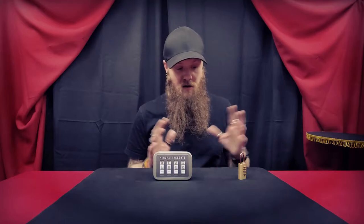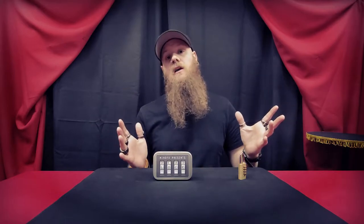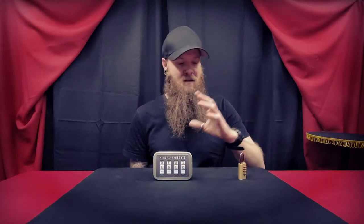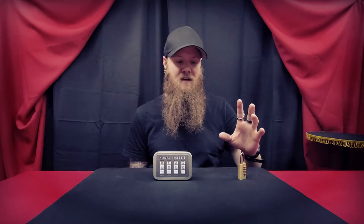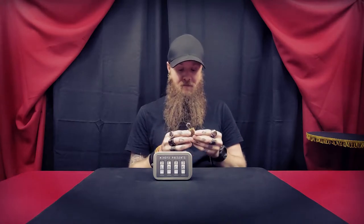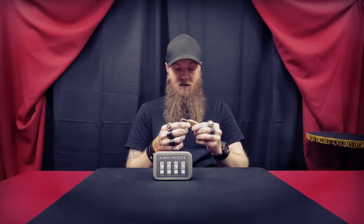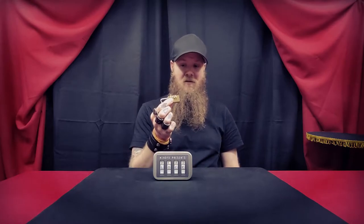The quality on these is as good as any lock you will purchase at a hardware store. It obviously works differently, but the method is brilliant and I think you'd be surprised by it. It's very easy to use and it's a nice sturdy lock — it's heavy, so you know the quality is there.